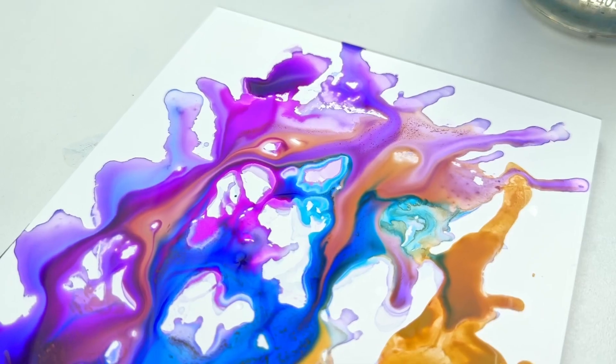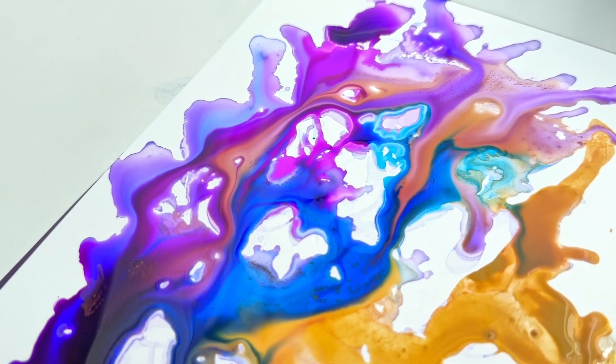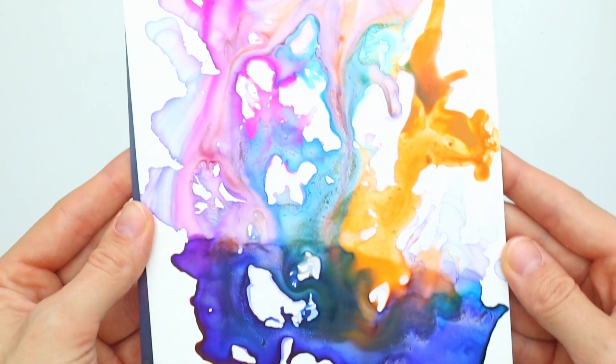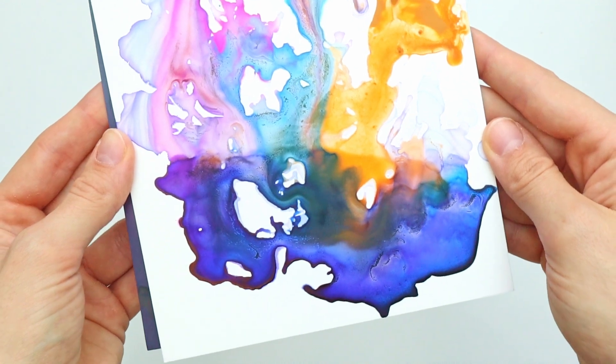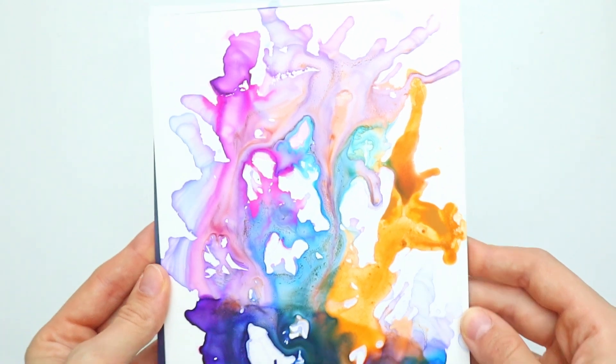Let me know in the comments which painting you like most — I really don't know because they're so different. I hope you enjoyed this video. If you did, please give it a thumbs up and subscribe to my channel for more art videos. Thank you for watching and see you next time. Bye!